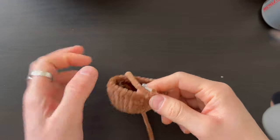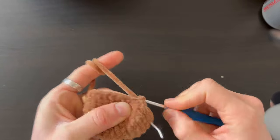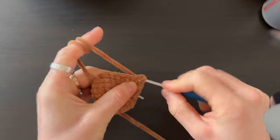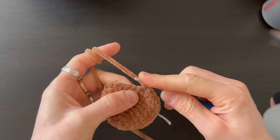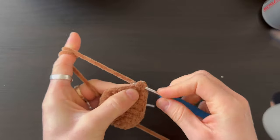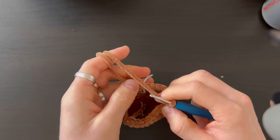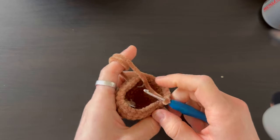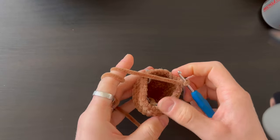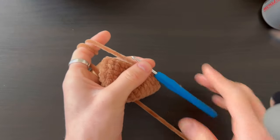After the four rows, do one row with decreases: three stitches, decrease — taking the first half of the stitch from both sides — and repeat to the end of the row. Then do one row without any changes, 24 stitches. Finish that row of three stitches decrease, then one more row of 24 stitches.